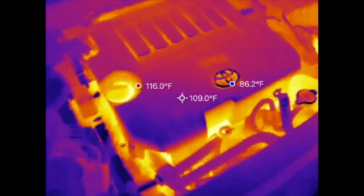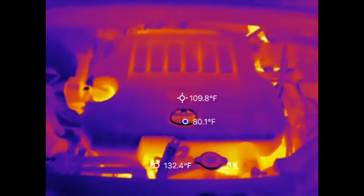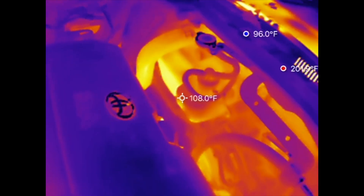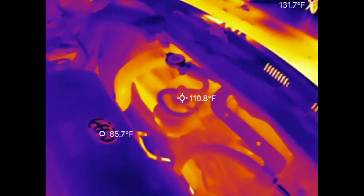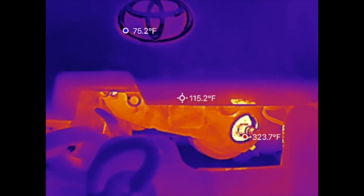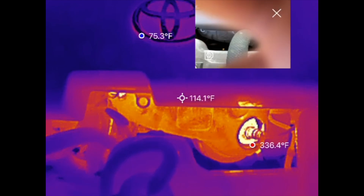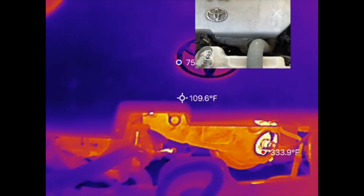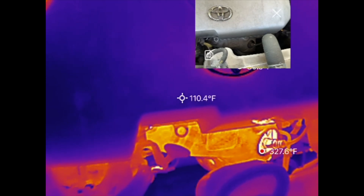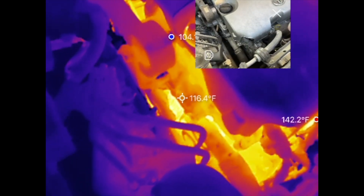Next let's look at a V6 Toyota engine that's been sitting idle for roughly four to five hours — still hot from the Texas heat. Now with the engine turned on for about two to three minutes, look how hot it gets already, especially by the radiator hose. The exhaust manifold is starting to get very hot — the oxygen sensor is now reporting 334°F. There's also a cool picture-in-picture setting that shows the actual camera view alongside the thermal sensor view.